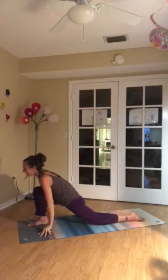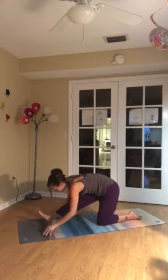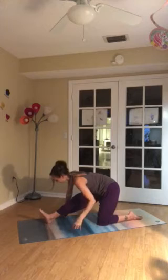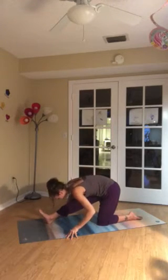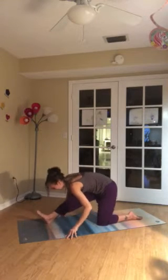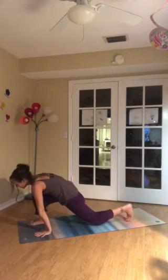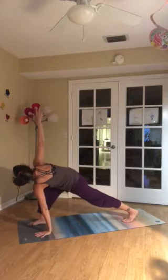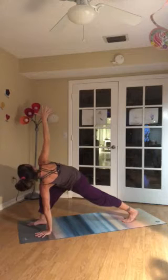Inhale to find length. As you exhale, begin to forward fold. Crawl the fingertips back or retrieve blocks if you'd like. Knee can be bent a little or a lot. Inhale to lengthen and exhale to fold. Inhale, bend into the front knee. Make sure left wrist is beneath the shoulder. Tuck back toes, lift the back knee. And then sweep your right arm up. Try to keep the hips nice and level. Heel draws back. Crown reaches forward.